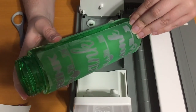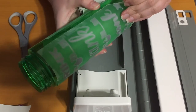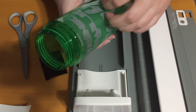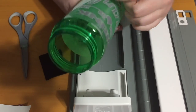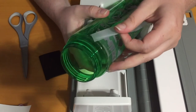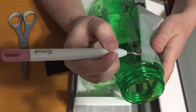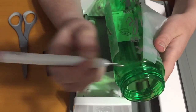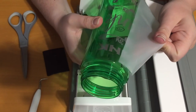So then what you're going to do is you're just going to pick up a corner and slowly peel it off, checking to see that your design stays on the bottle. I wish that little edge came off — that's why I try to go slow with these.